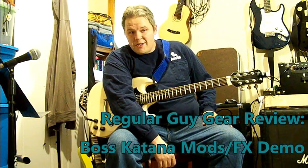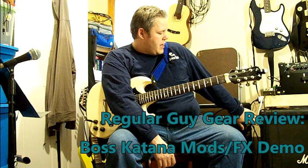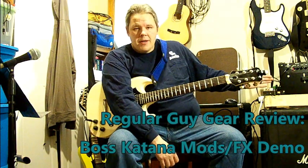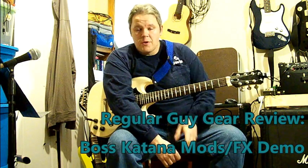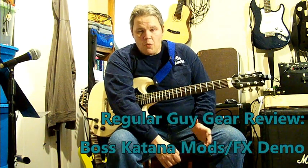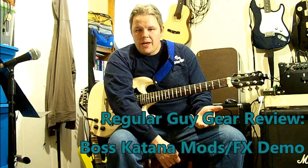Those colors are kind of hard to see normally. I'm running it into the Marshall cab. I've got an overdrive pedal here between the guitar and the amp in case I want to throw some overdrive in with some of these mods. So that's what we're doing today — we're going to do the mods and effects. There are a good bit of them, so I'm not going to spend too long on any one of them. We're going to go through each one and just play around with them and let you guys hear what they sound like.